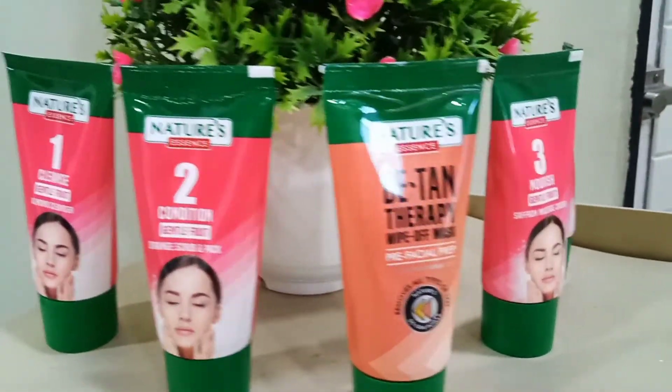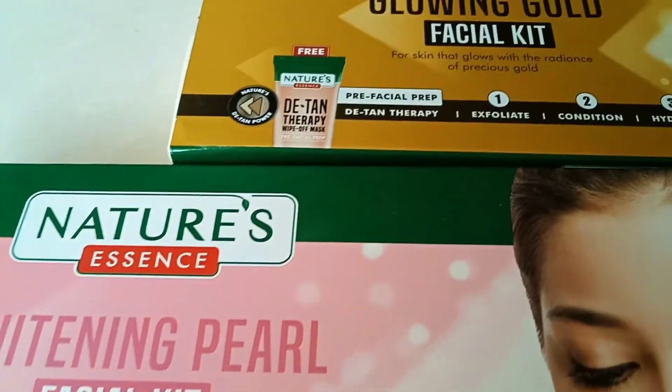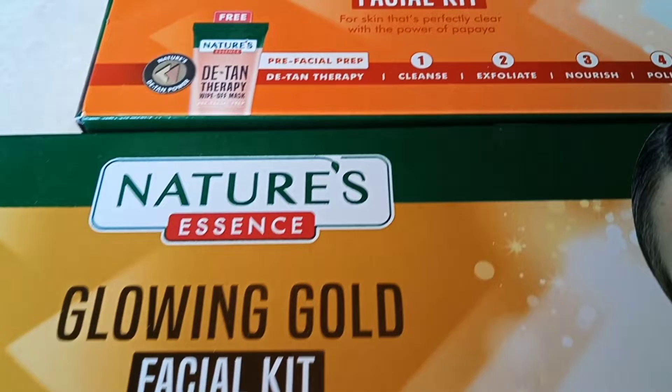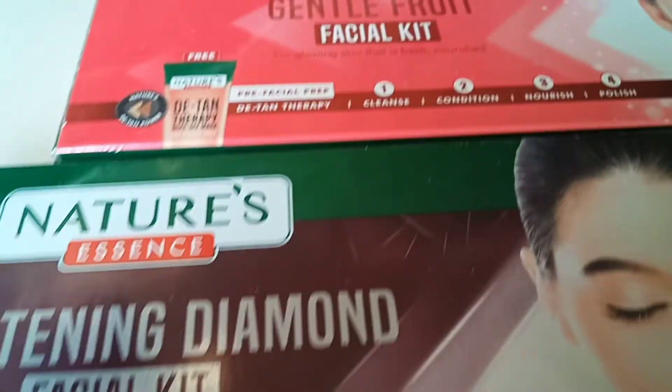Hello guys, welcome back to my channel Beauties World. Today's video is about facial kits — we are going to review facial kits. The brand is Nature's Essence, and basically there are 5 variants. So let's see all 5 variants and get started.